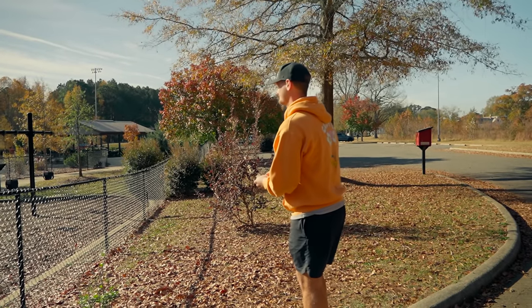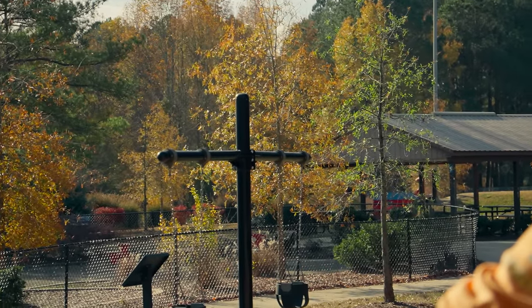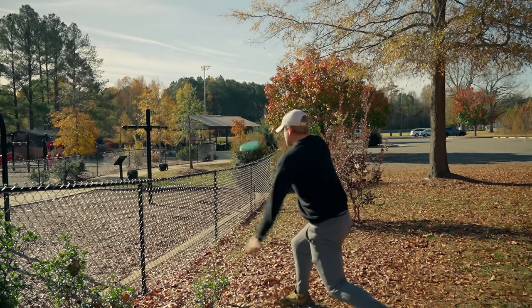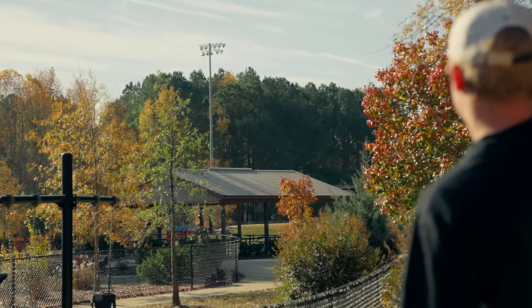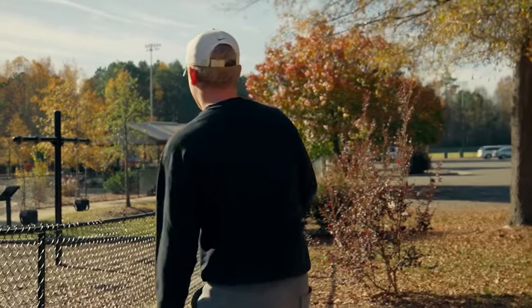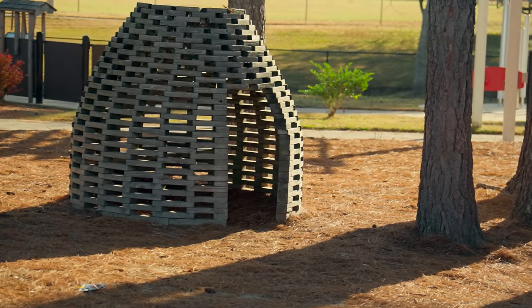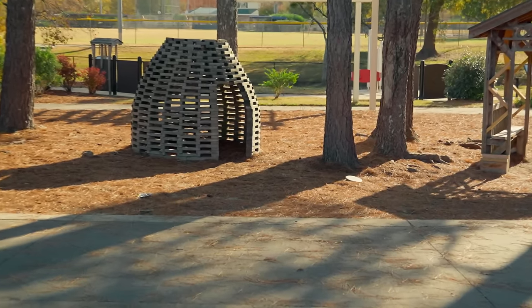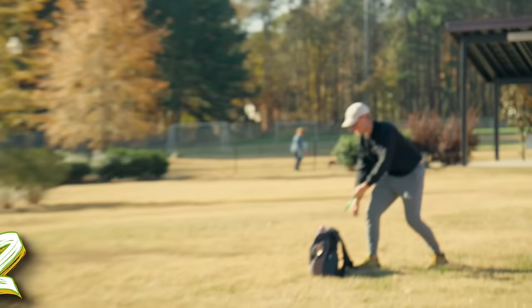Especially if there are kids playing — do not worry, there are no children in the park. Oh, anhyzer! Wow, that was risky. You got over everything. We've decided that the basket is this beehive-looking hut — you have to be in there. Park, though! That was the best plant I've thrown in a year!